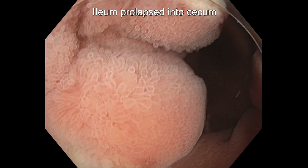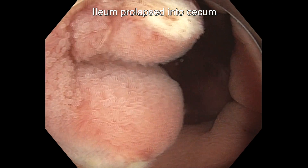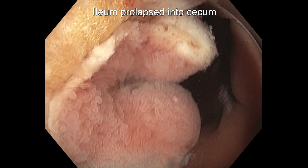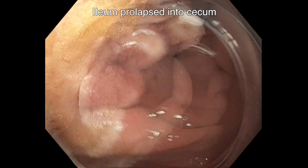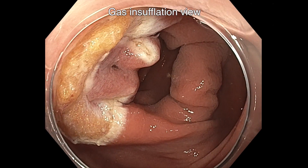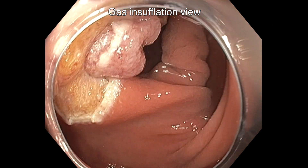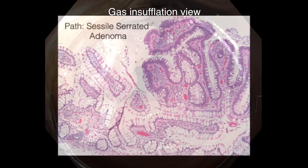There's some pinpoint bleeding. The ileum prolapses into the cecum and appears normal. Gas insufflation shows complete resection of the lesion along the hemi-circumference.